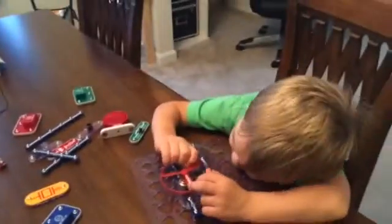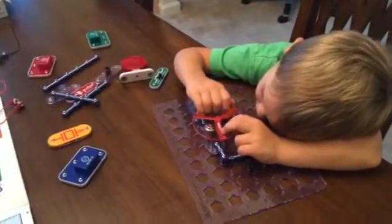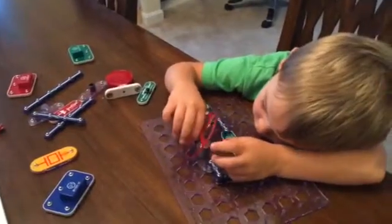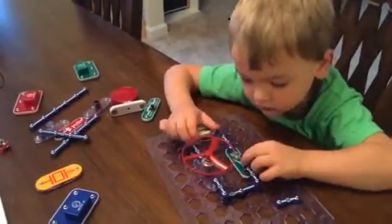That is the whole list right there. He really likes this. I don't know that he gets it completely, but that doesn't really matter as much as just being able to play around and learn about it. The pieces are fairly durable, except for that fan, of course.